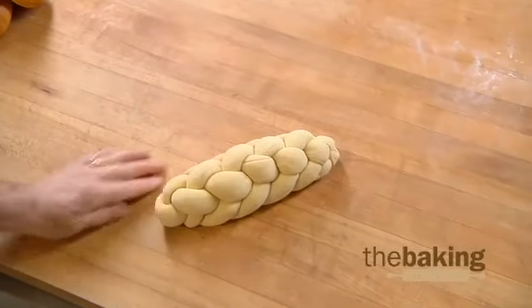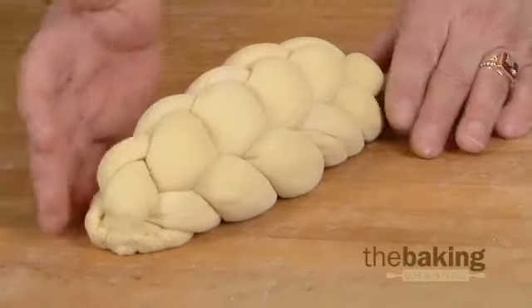Give it a roll to make it symmetrical. Here we have the finished product — a six braid challah.